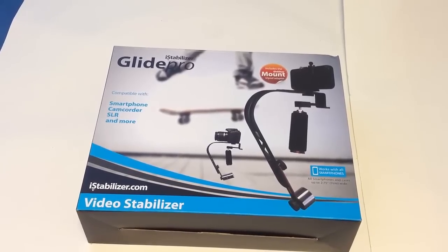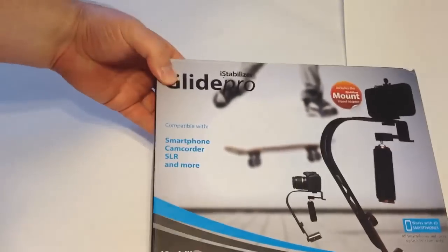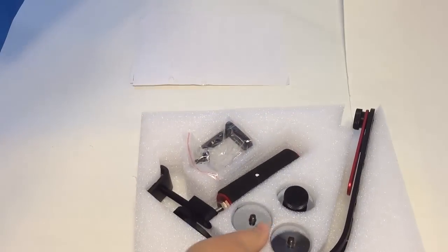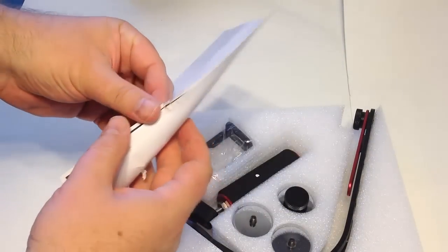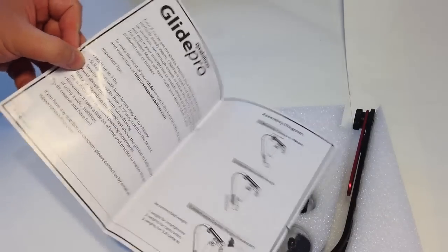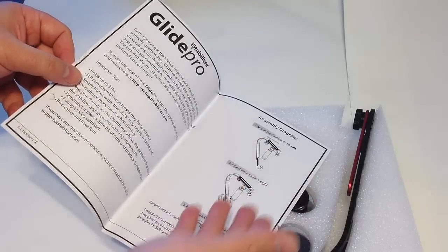Let's open this up — I really can't tell you how excited I am to play with this. Let's go ahead and open this baby up. Let's slide this out — ooh, look at that! I'm in love. My new favorite website: iStabilizer.com. You can see they've got instructions on how to put it together and where to mount the camera.